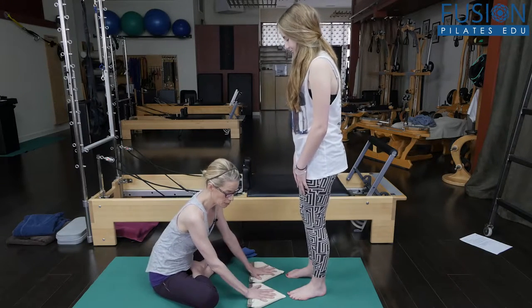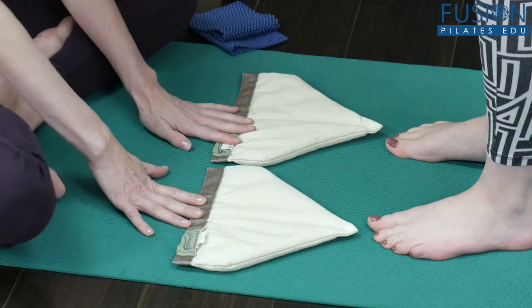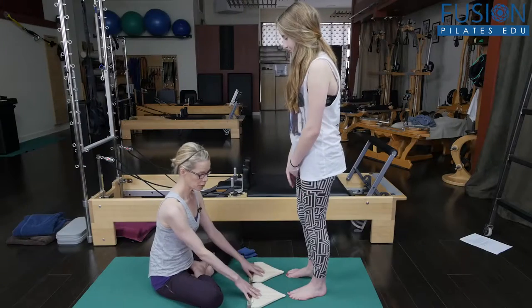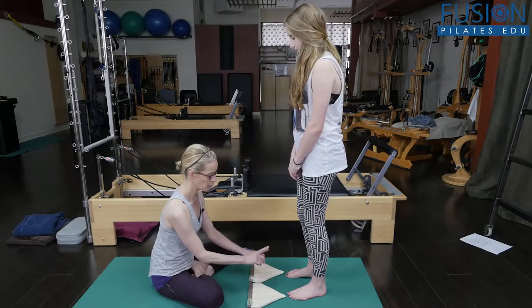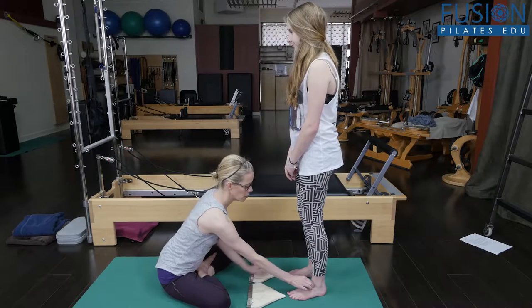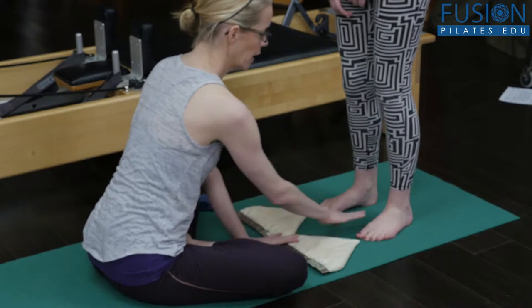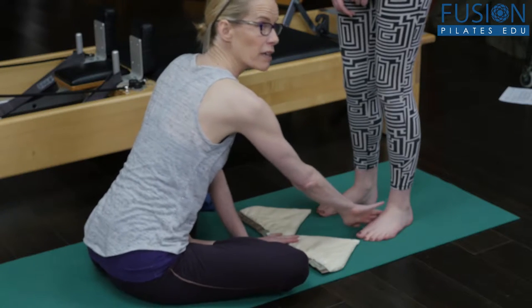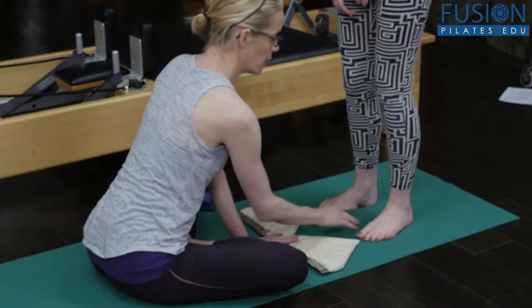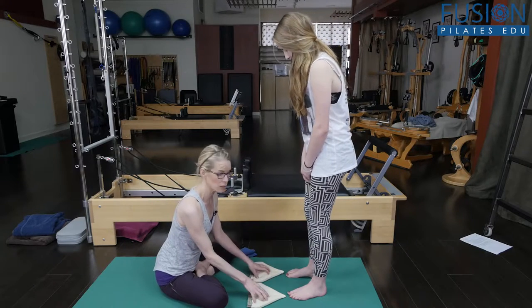I've warmed up the sacral wedges for about a minute in the microwave, and in a moment I'm going to get Marcella to step up on here, but I want us to look at her feet first. Both of her taluses drop inward and she tends to put more weight on her inner arch, so that's going to be really important for us to notice before we start to work her feet.